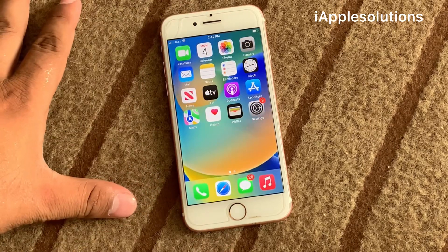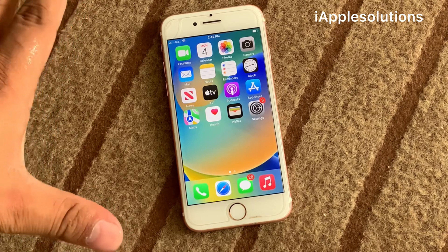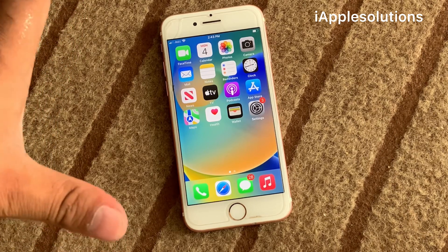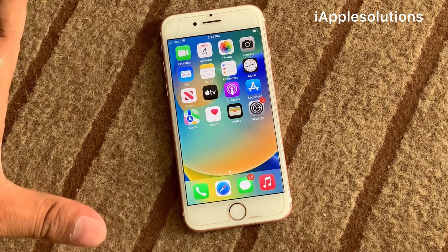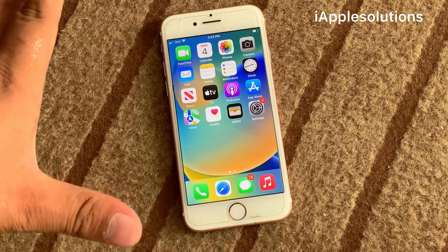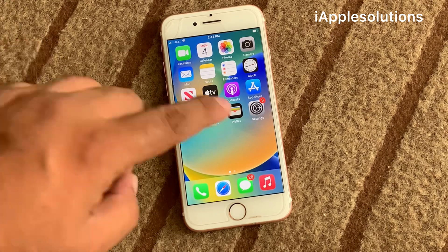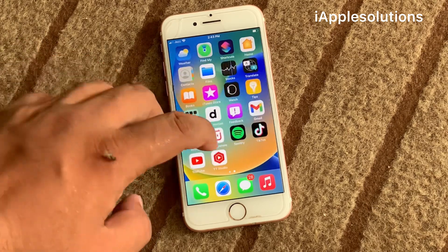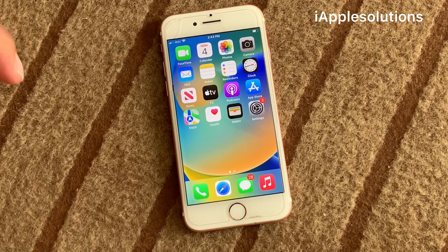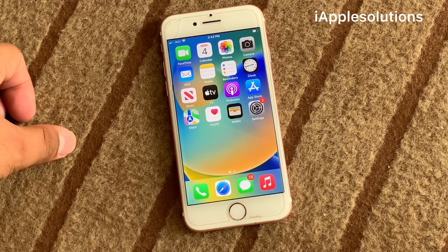After watching this video, I hope you will know how to unlock your passcode-locked iPhone if you forgot your passcode — without reset, without data loss, without any third-party software, without iTunes, without any 3u tool, and without any unlocker. If the video is helpful for you, please don't forget to share and subscribe to my YouTube channel. Thanks for watching.